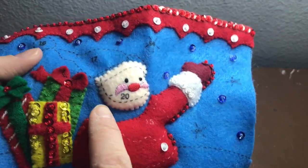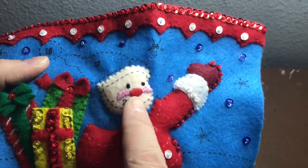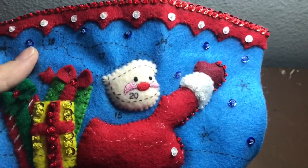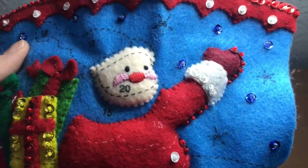Here is Santa's face all stuffed and appliqued and we're going to be putting on the next piece.